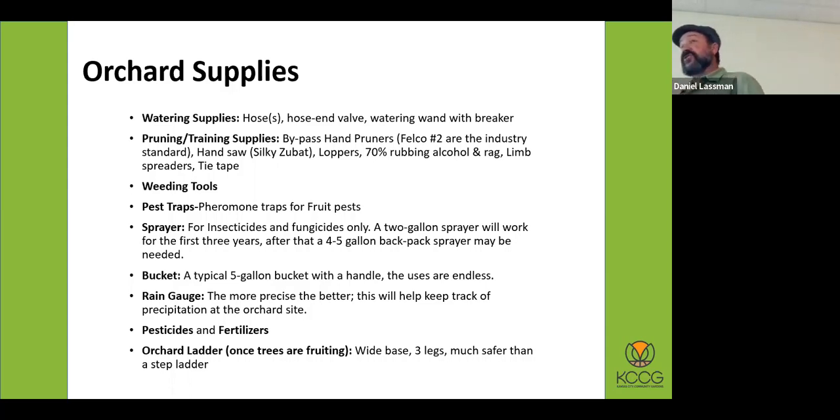Having a dedicated sprayer for insecticides and fungicides is important. The more fruit trees you have, the larger the sprayer you will need. Having a four- to five-gallon backpack sprayer, especially one that's battery-powered, can really save you out in the orchard. That battery power means you're not constantly pumping the sprayer. You will need to get up in the tree sometimes 10 to 15 feet, because these things do grow.